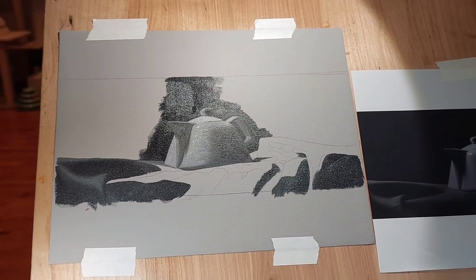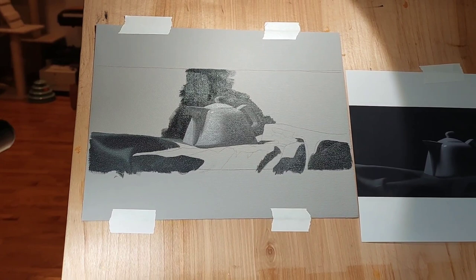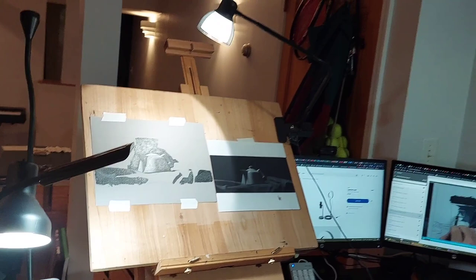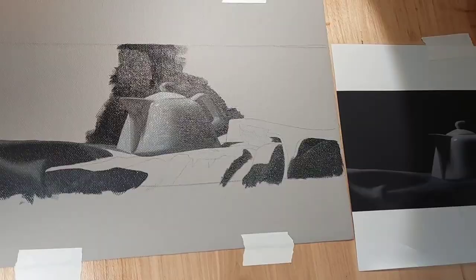Somehow it looks a little bit better through the camera — it's a lot shinier in real life and it makes it really hard to work on. So I think after this painting, I'm going to invest in an overhead fluorescent bulb like Kevin has been telling me to do.